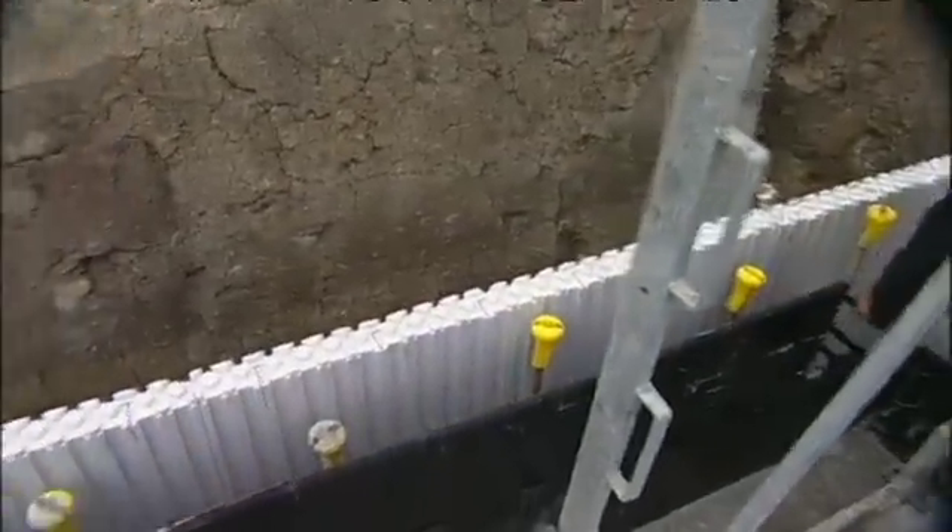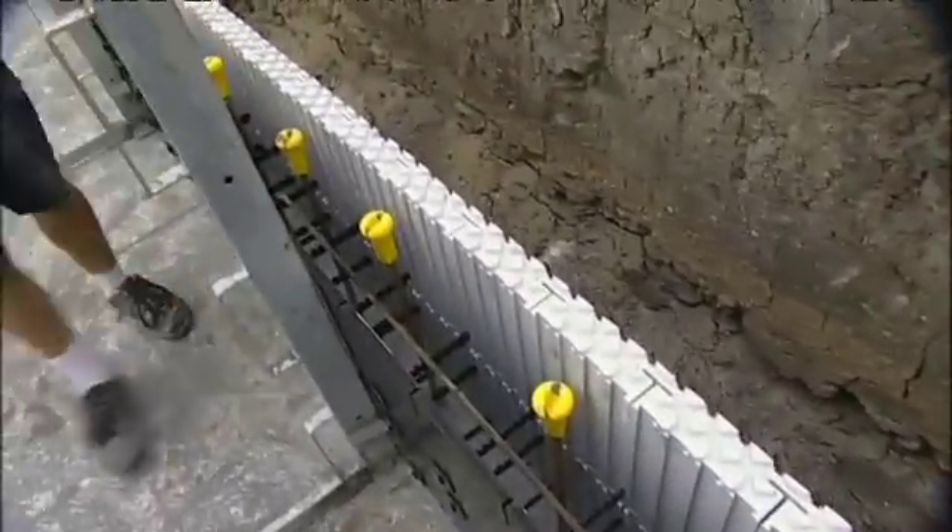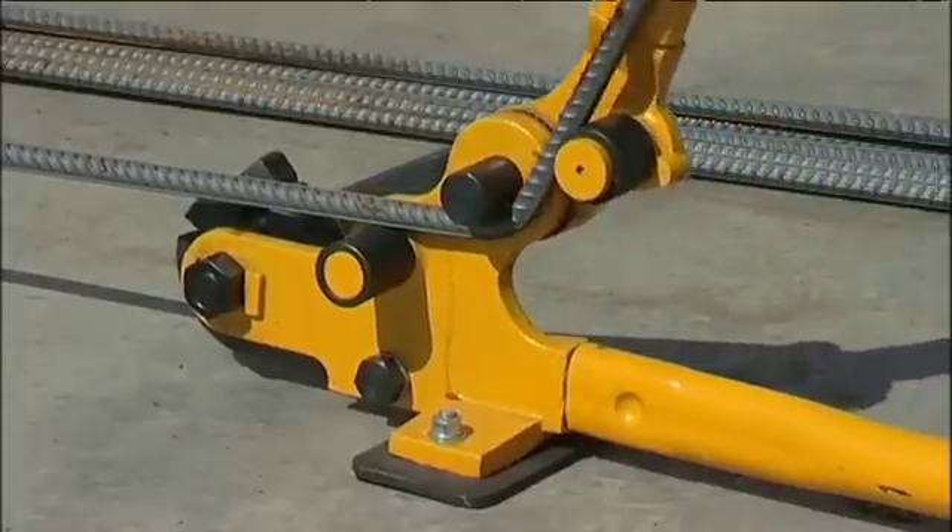Install the reinforcement bars as specified by the engineering drawings. Zego supplies a bar bend cutter to make this process easier.